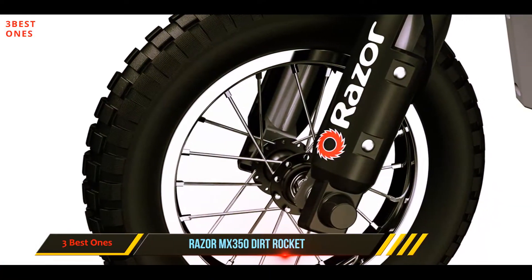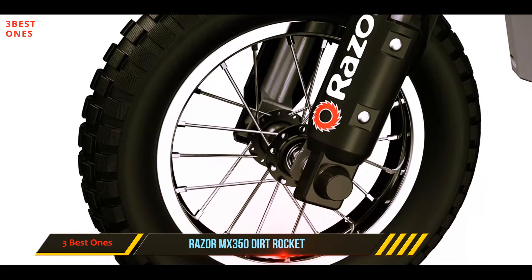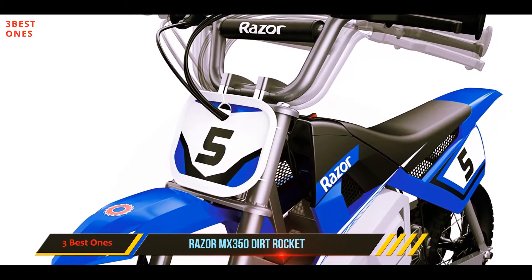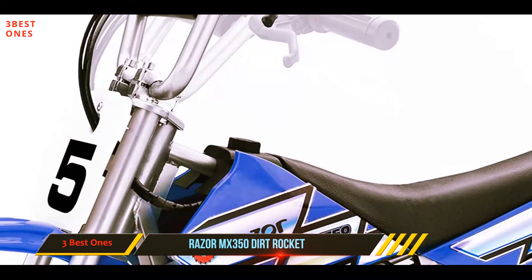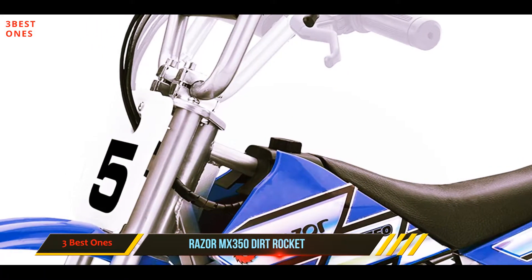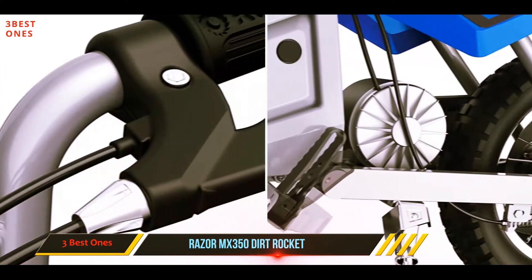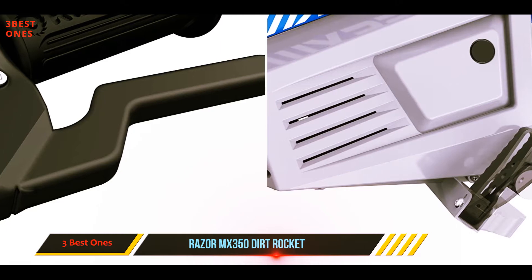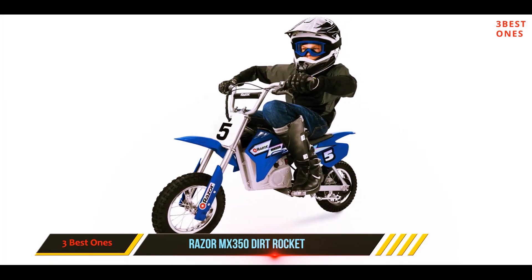So it is only suitable for a pint-sized rider, with speeds of up to 14 miles per hour and a durable steel frame. It's easy to see why this electric mini bike gets such rave reviews. It features 12-inch pneumatic knobby tires for maximum power transfer, as well as an easy-to-use retractable kickstand.